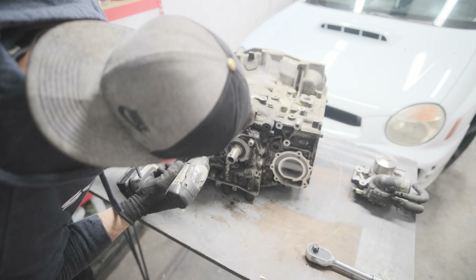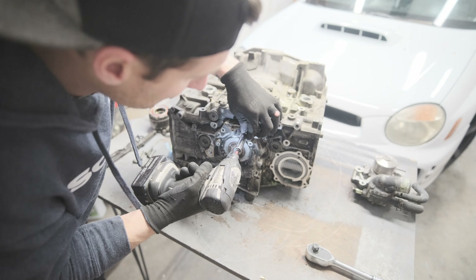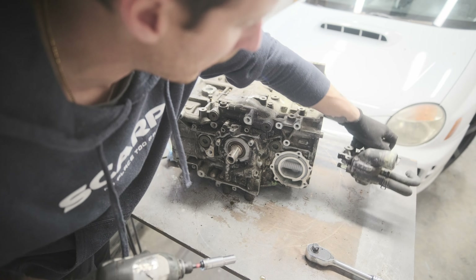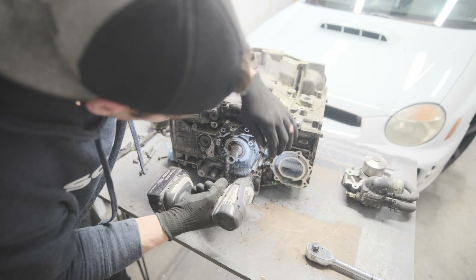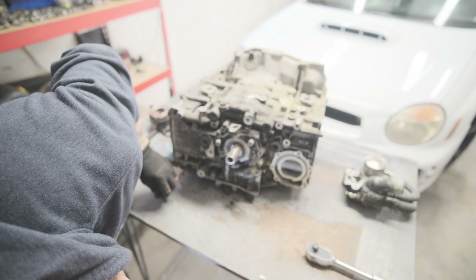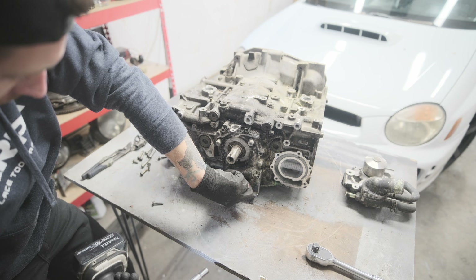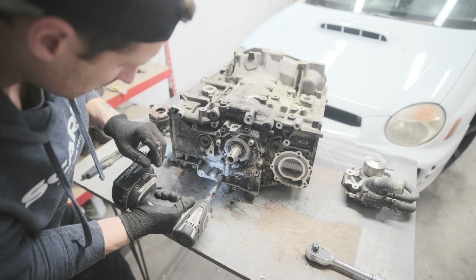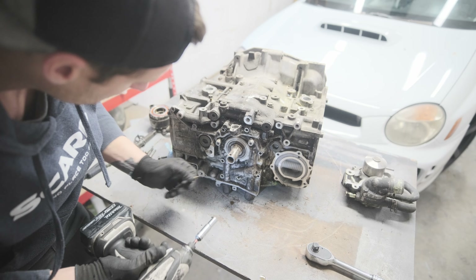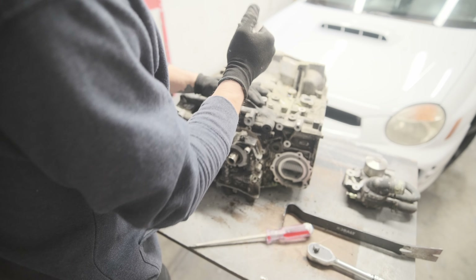I'm going to pull the oil pump off. I believe this should have some sealant behind it. It's been a while since I took one of these apart, but I seem to remember when I installed a brand new oil pump in the past, I've had to use Fujibond.